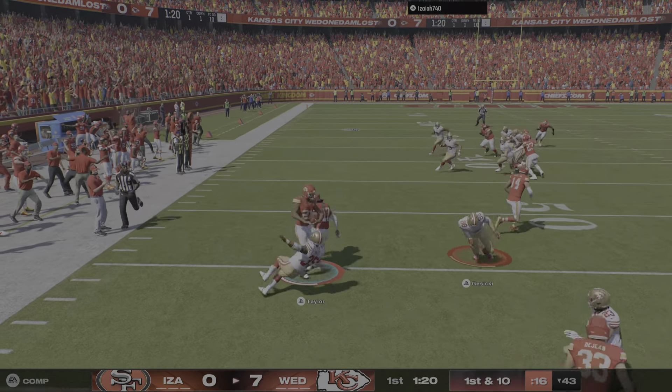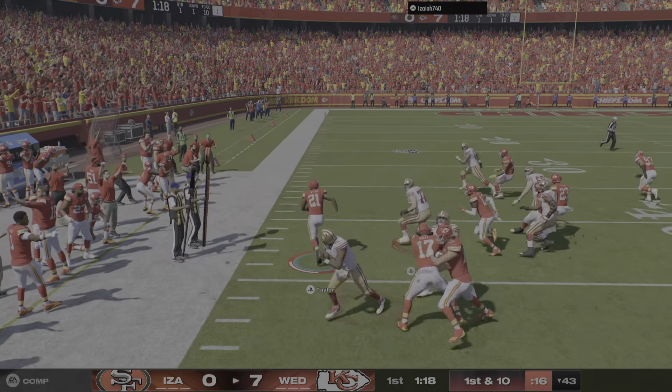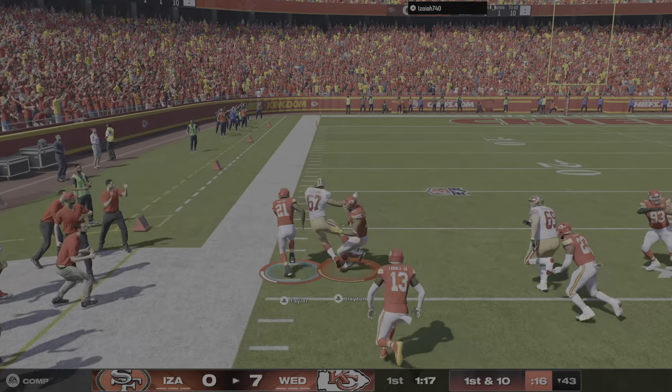Play fake and they'll throw with Penix. Look at right side and it's intercepted. Oh, some strong running.